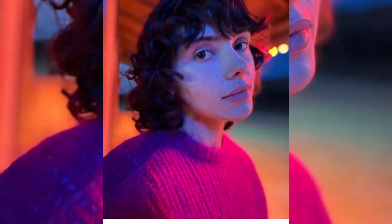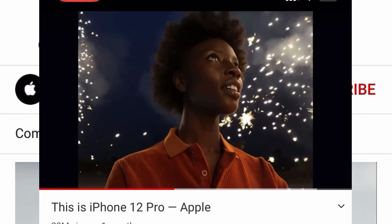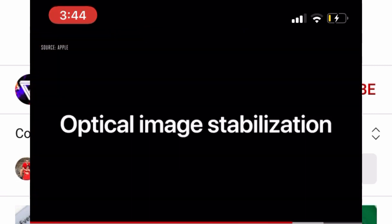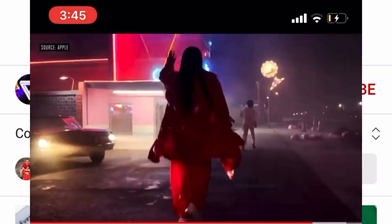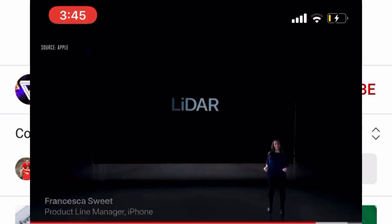Previously, night mode was only available for the back camera, but now in the iPhone 12 series, night mode is available for both the back camera and the selfie camera. In portrait photos, we get sharp edges. There is also a stabilizer video shoot feature and the sensor shift feature.